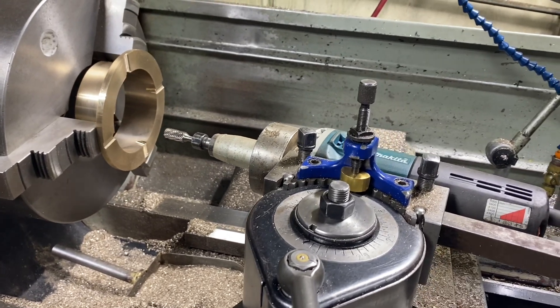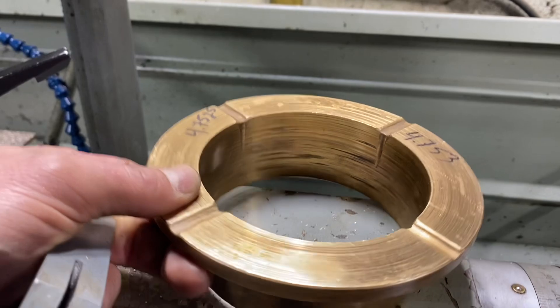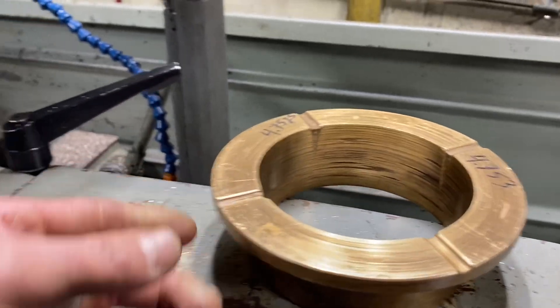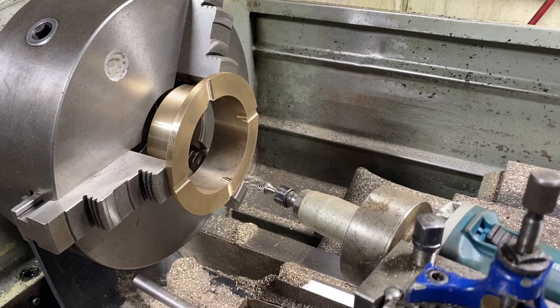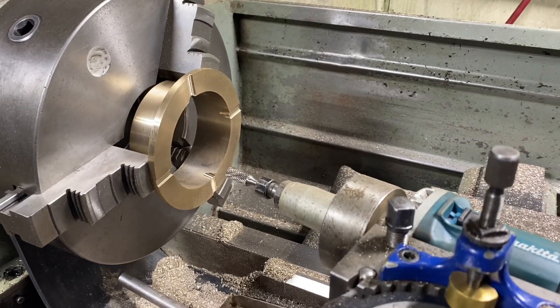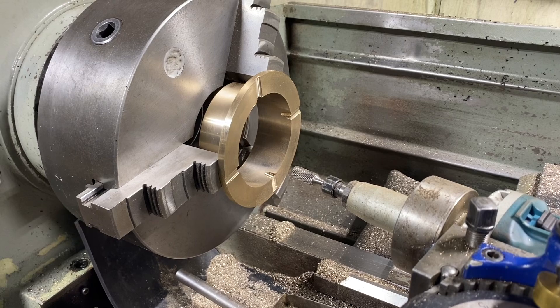Just finishing up a job to replace some worn-out bronze bushings in a hydraulic steering system — a marine hydraulic steering actuator. And I was reminded of the indexing head that we all have but forgot we had.